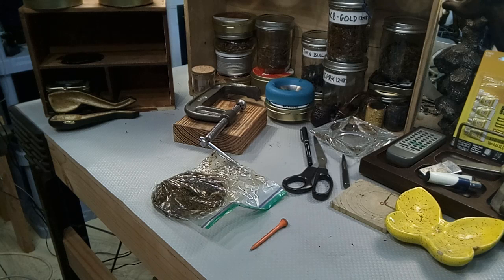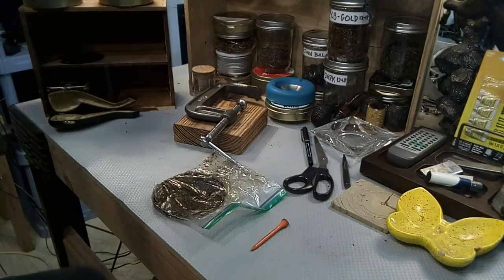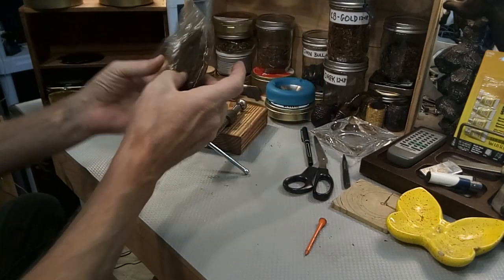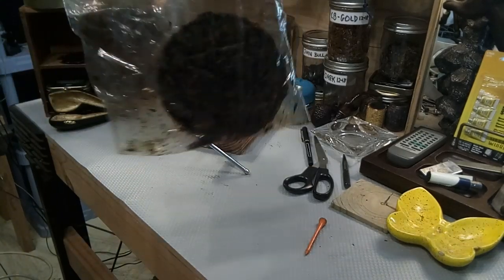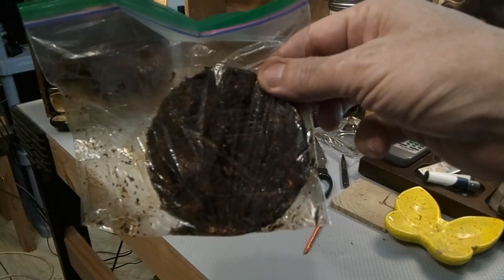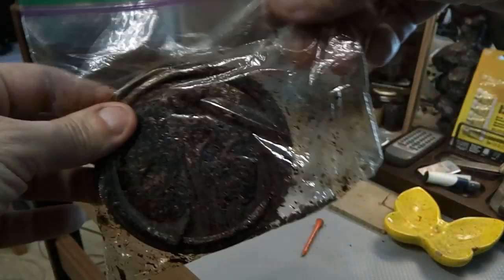Good afternoon, YTPC. It's roughly four o'clock in the afternoon on a Sunday, beginning of March. I went ahead and took this out of the press that I put it in yesterday. I don't see how it's gonna get any more pressed than it is. You can see it's shiny — it was moist. It's got a smell to it, boy. It smells like candy.